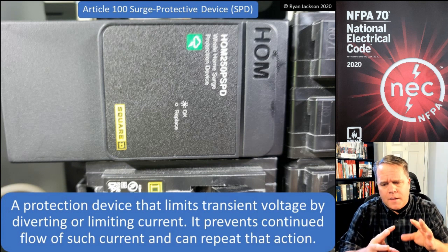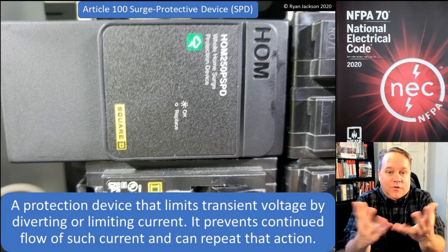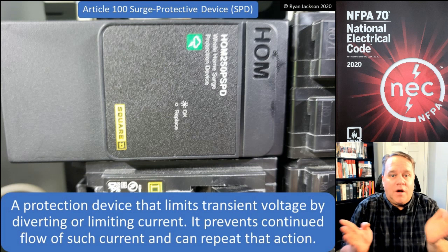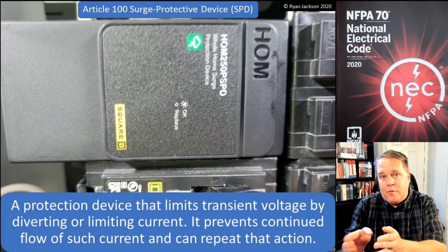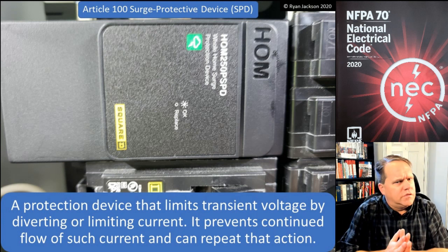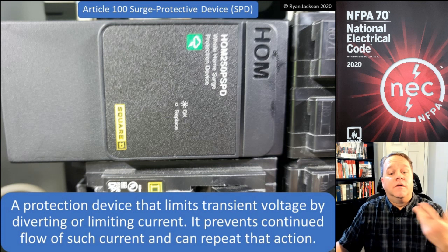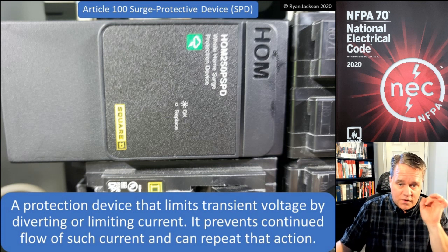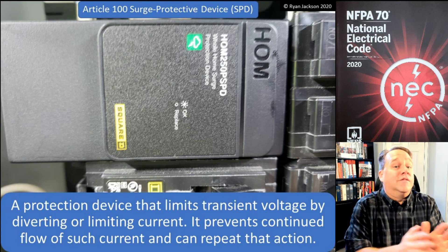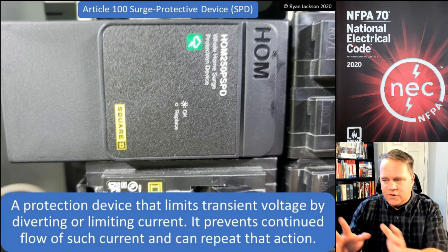Back in the day, the way an SPD would work is it would ignite and open the circuit by essentially blowing itself up. That's not ideal — we want to stop fires and bad things from happening, not create them. So around 2005, the NEC added language requiring that an SPD must be able to repeat that action of preventing continued current flow. It can no longer be a one-time use device that sacrifices itself to protect your equipment.